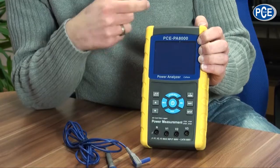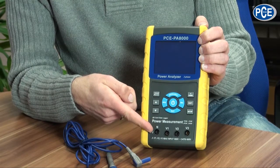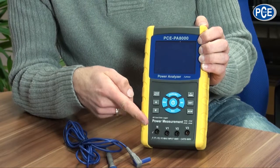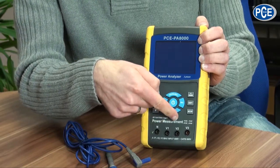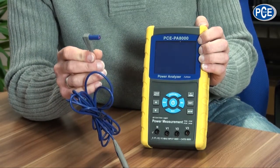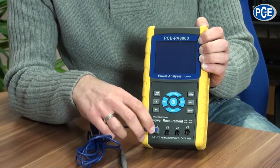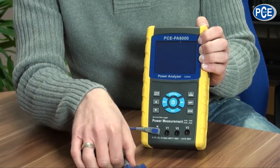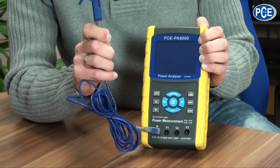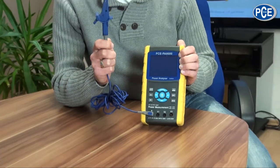Also included are four measuring wires with crocodile clips to measure voltage. In the lower area of the PCE PA-8000 you find the 4mm sockets for measuring voltages, with the corresponding description. Put the 4mm measuring wire into the corresponding socket.